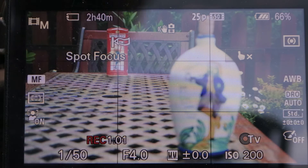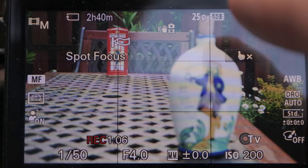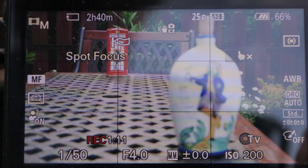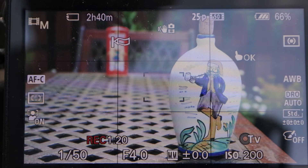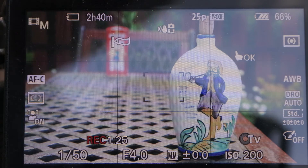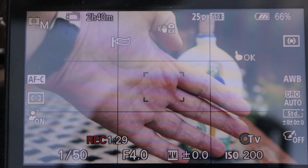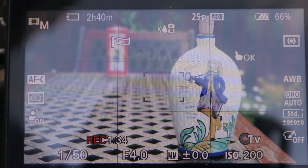I can also simply disable the touch-to-spot focus feature by touching the finger icon on the screen. In this mode, the camera returns back to its regular AF-C video focusing mode. Now the camera is in its regular focusing mode, and the focus is pulled onto my hands.